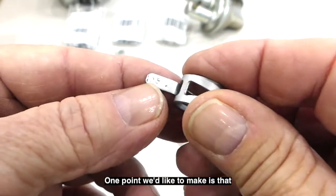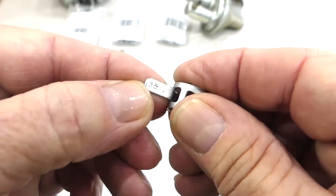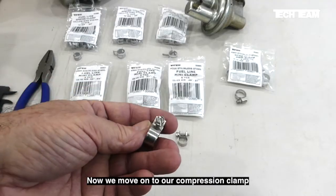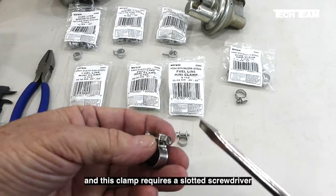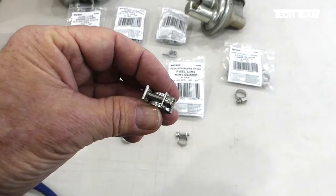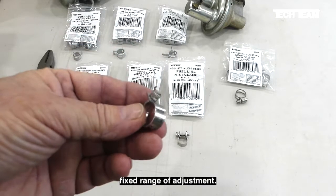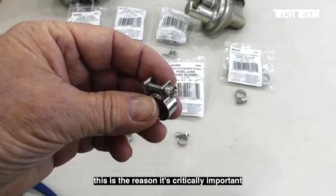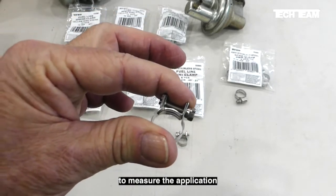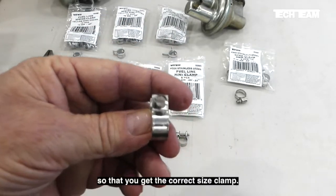One point we'd like to make is that the size of each clamp is printed right here on the ear — you can see this particular one is 15 millimeters. Now we move on to our compression clamp, which requires a slotted screwdriver to loosen and tighten. Like the spring clamp, it also has a fixed range of adjustment, and this is why it's critically important to measure the outside diameter of the tubing so that you get the correct size clamp.